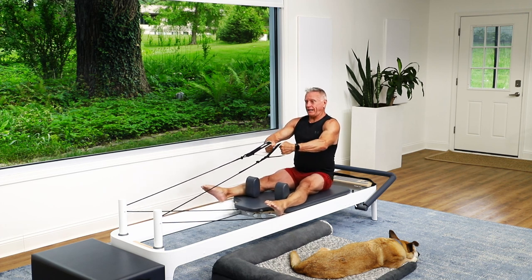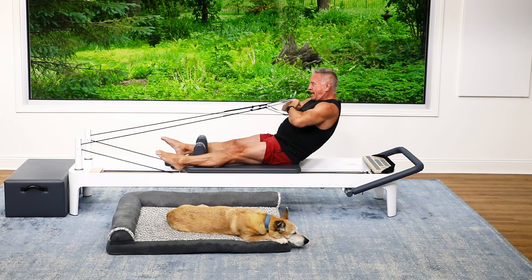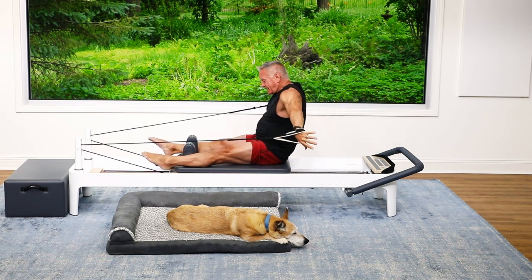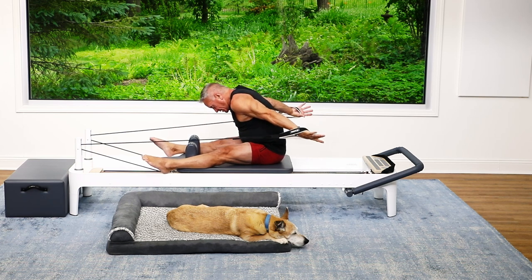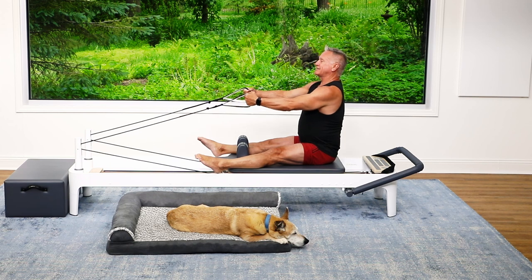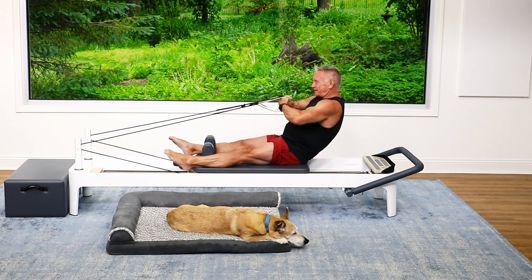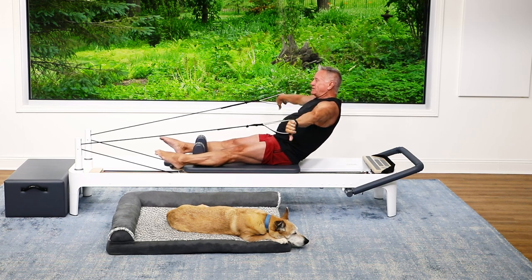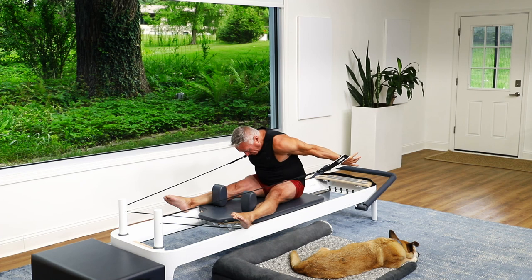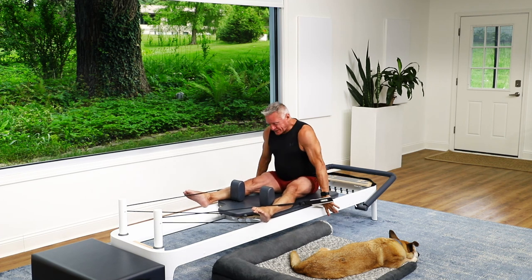Now what I want you to do is start the same way: roll down, exhale, then reach the arms out and push them back as you fold forward — reaching, reaching, reaching those arms — then stack the spine up as you bring the arms back to the start. Doesn't that feel great? Let's start again: exhale back, inhale open the arms.